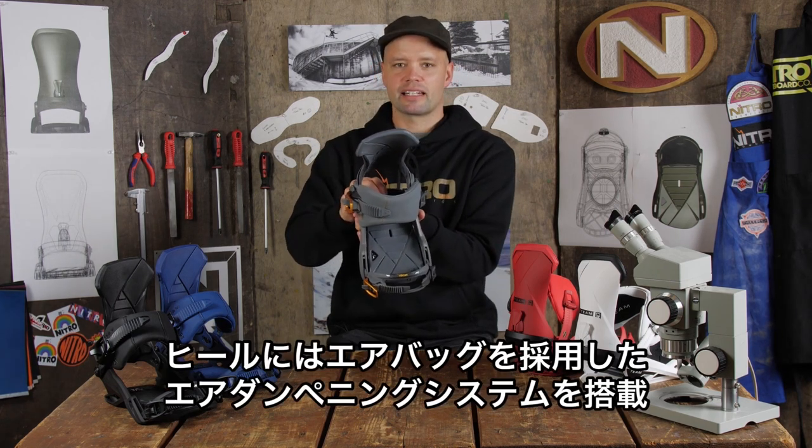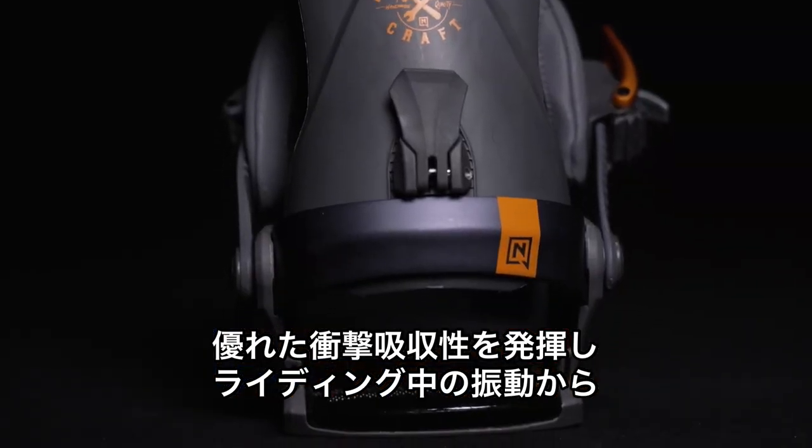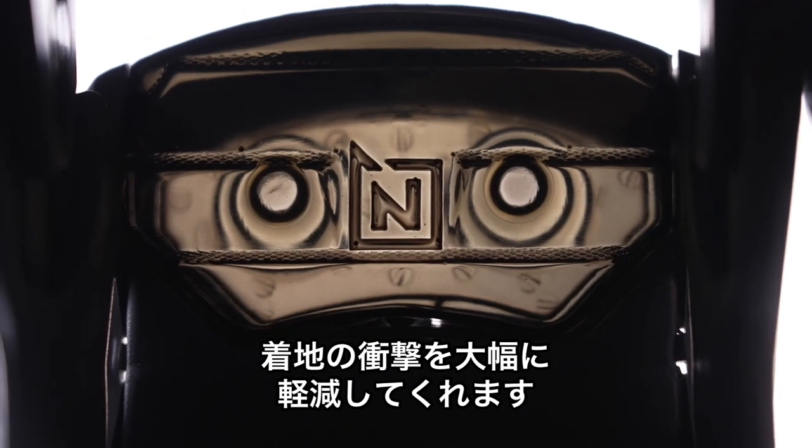It also has air dampening in the heel, and that's going to provide you with great shock absorption and make it way more comfortable to ride all day long. If you land deep on a landing, it's going to be comfortable.